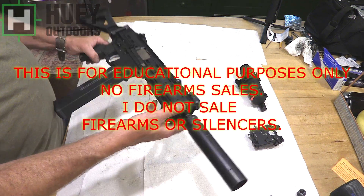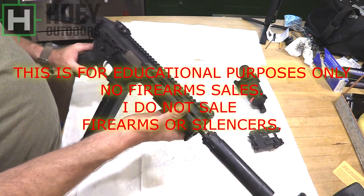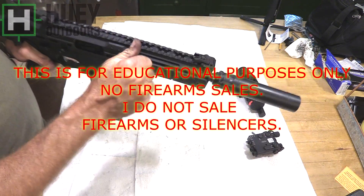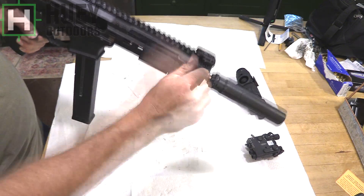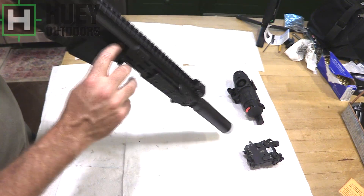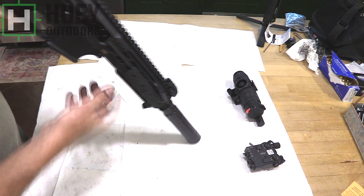Disassembly to show you how everything works here. You got your side charging handle here that does not reciprocate. It locks back when you have an empty bolt. The chamber is empty.